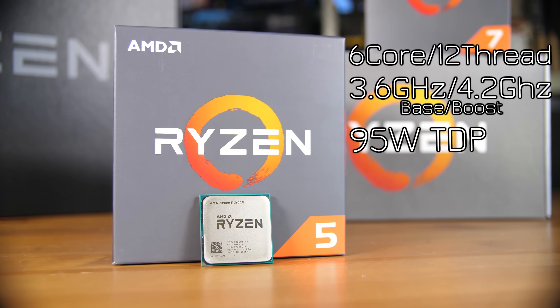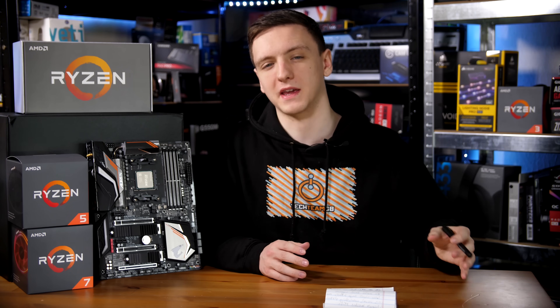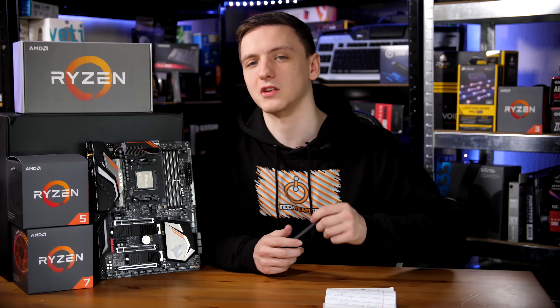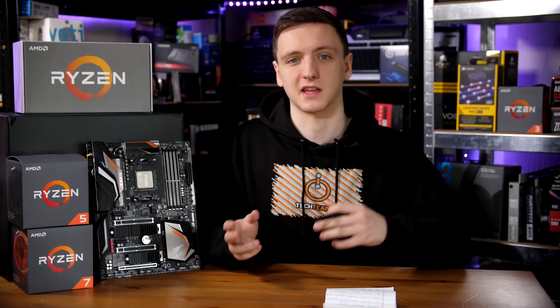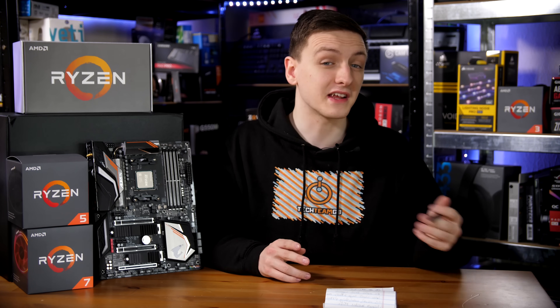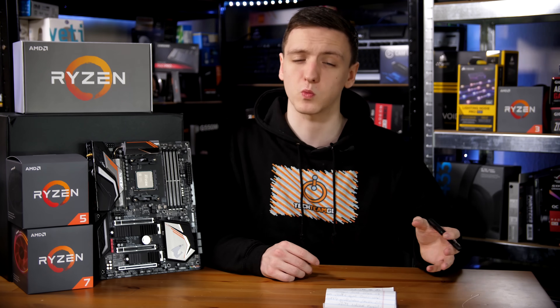In terms of clock speeds, the 2700X is 3.7 GHz base and 4.3 GHz boost, which is really impressive, and the 2600X is 3.6 GHz base and 4.2 GHz boost. I would also mention that the 2700X is actually a 105 watt TDP chip, compared to the 95 watt TDP of the 2600X and most of the last generation Ryzen chips, even the Ryzen 7 chips.